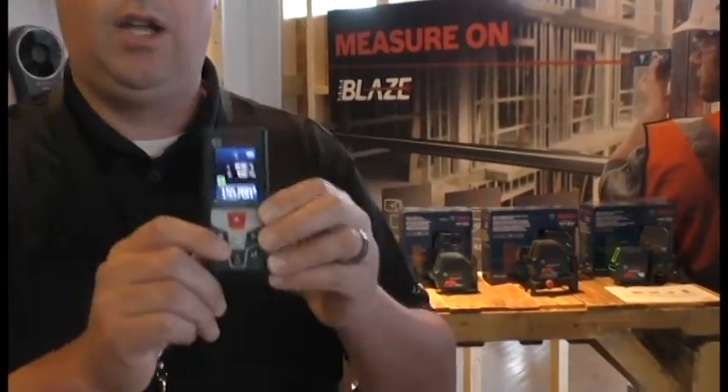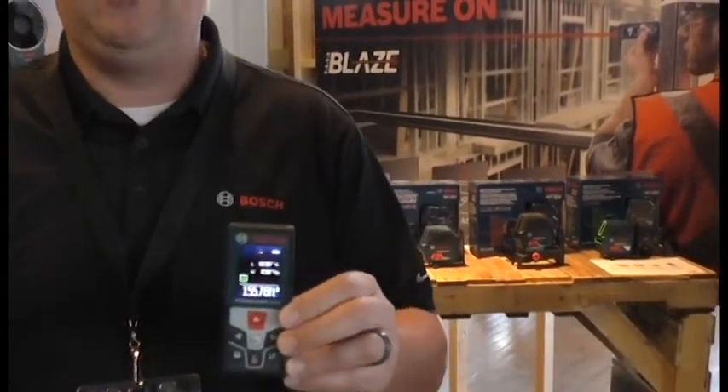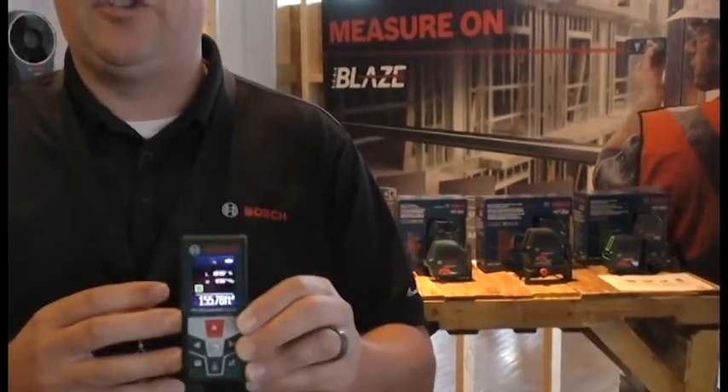I can save it and now I can leave it for my next job or for the next room — this is for a living room, the next room is maybe a bathroom. This will hold up to 30 measurements in the unit itself. And it has a closed screen — the first time Bosch has ever put a closed screen on a unit below $100. It's retailing for $99.97.